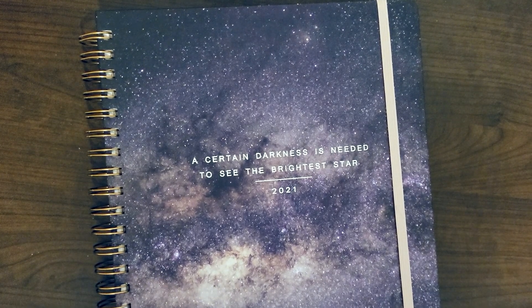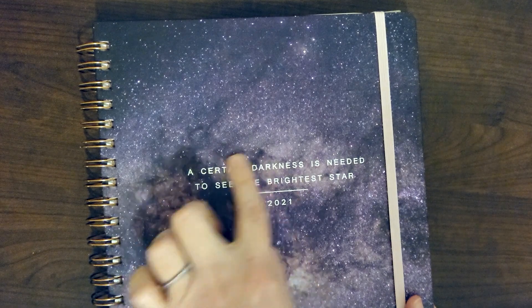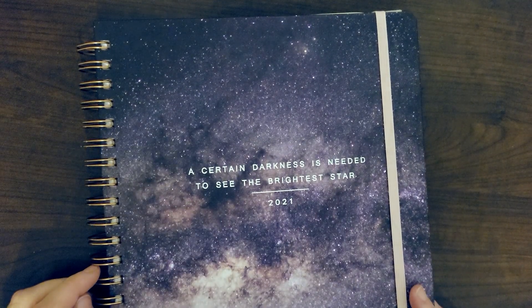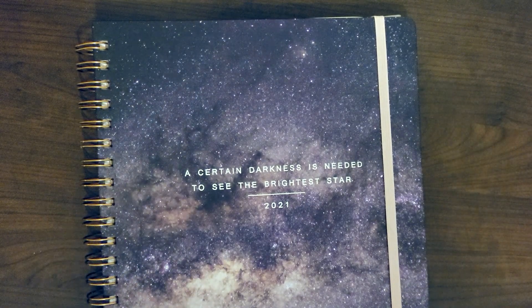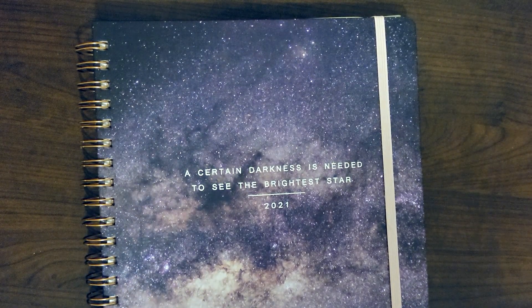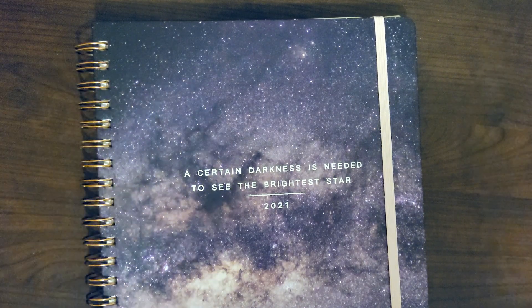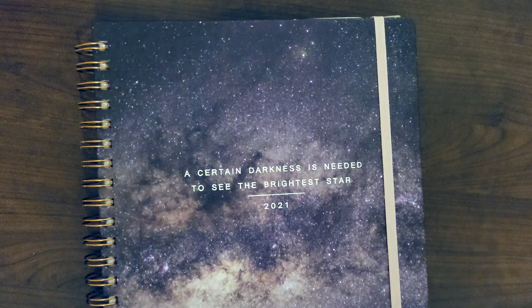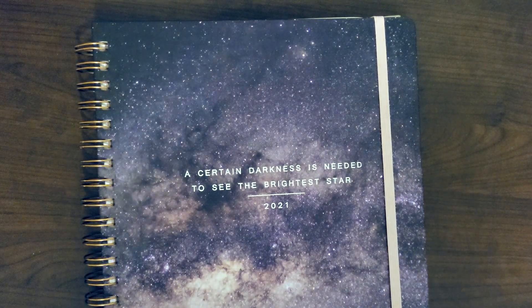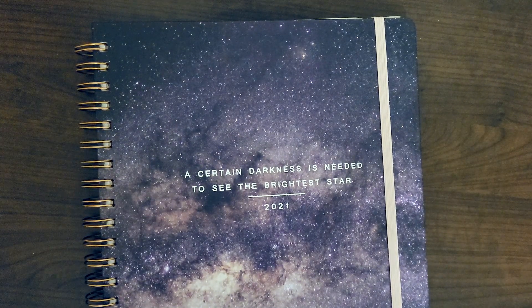Hopefully this was helpful and some of you were inspired to check out the planner for yourselves. We're only a couple days into 2021 — still early enough to grab a planner if you don't have one yet. I think it's a beautiful planner and this little quote gives me hope. Thank you so much for joining me for the very first Daily Delivery — if you subscribe, you can say you were here from day one. I'll see you tomorrow for another Daily Delivery. Bye!